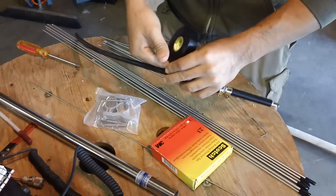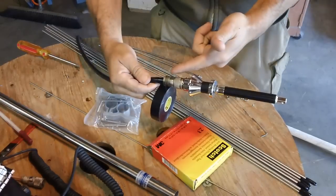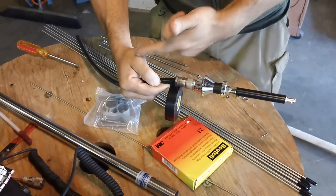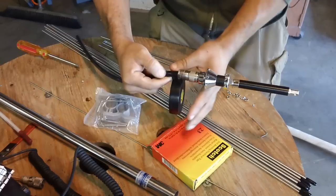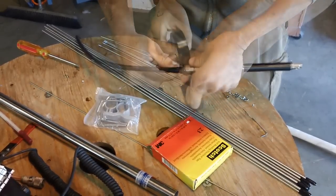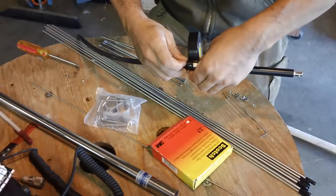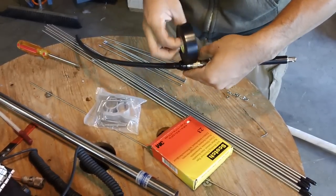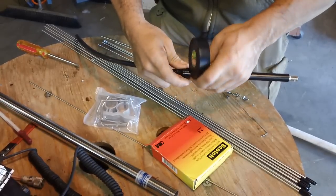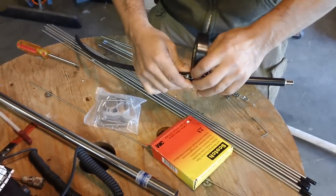I'm starting from the bottom because when you do one layer, the seams are kind of like roof shingles — it'll slick downwards rather than pull up on the seams. I'm just going to do one wrap so that if I need to get in here I can use an exacto knife and it'll slice apart easily, and it also helps with moisture.